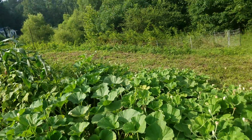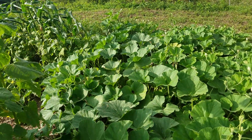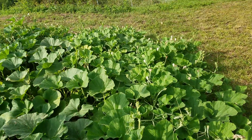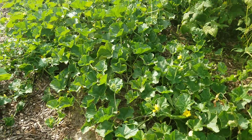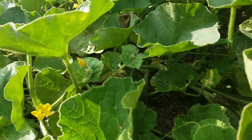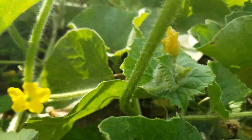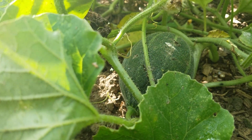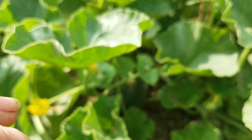This is a cacuzzi gourd right here — this whole thing. And then this is cantaloupe. Looky there — I don't know if you can see it or not, let me see if I can get it in there. There it is. I've got like three or four in there putting on right now.